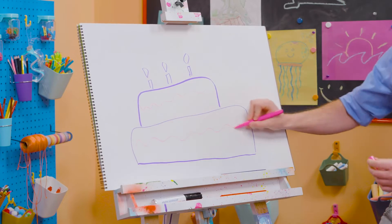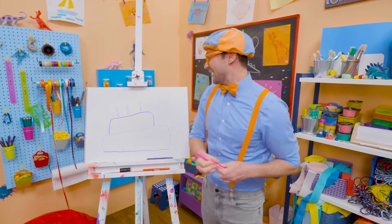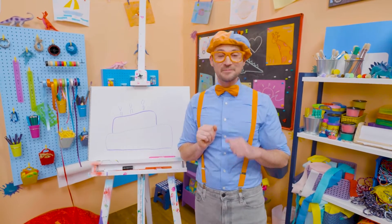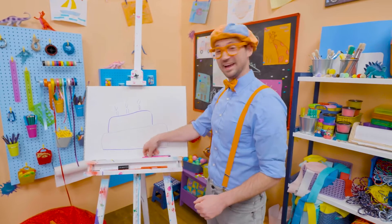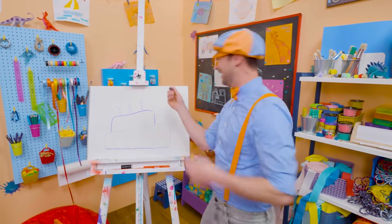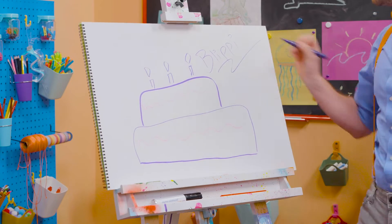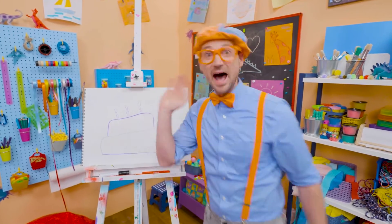Yum! Whoa! Well, if you want to keep drawing with me, all you have to do is search for my name. Will you spell my name with me? Ready? B-L-I-P-P-I. Blippi. See you later. Bye-bye!